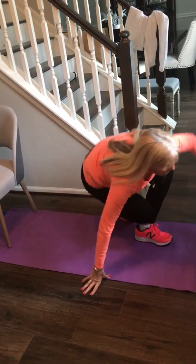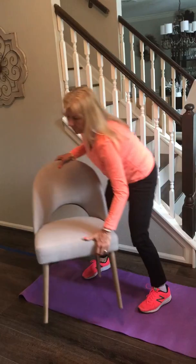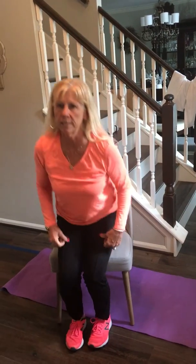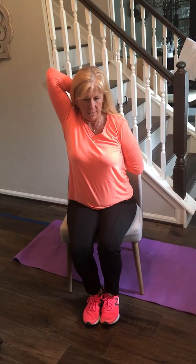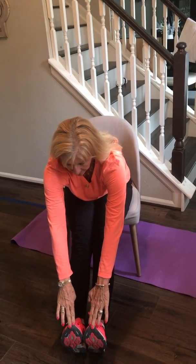If you need to change it up, you could do either one of those while seated for a modification. You could sit and do the arm stretch flexibility, or you could do the sit and reach. Those are both the flexibility components of the Fitness Gram.